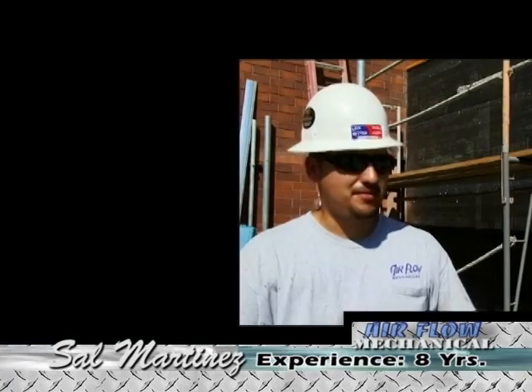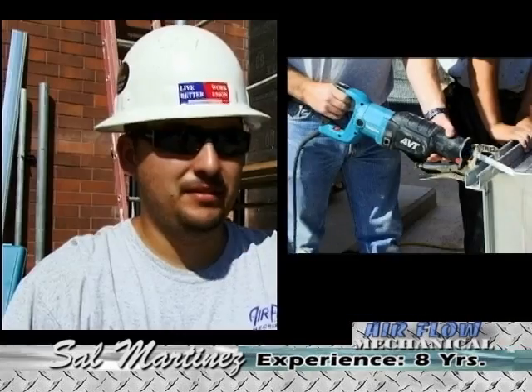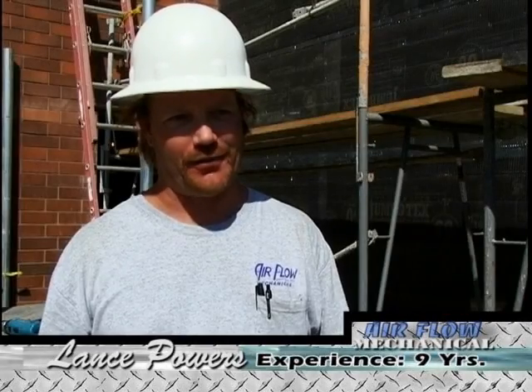A lot smoother than the other saws, less strain on your wrists. Faster, smoother cutting — I would use the Makita, definitely. Because it's a lot smoother, a lot faster. The saw was very nice — quick and comfortable. It was definitely the best product I've ever had.